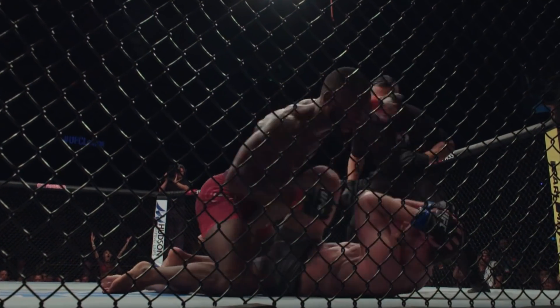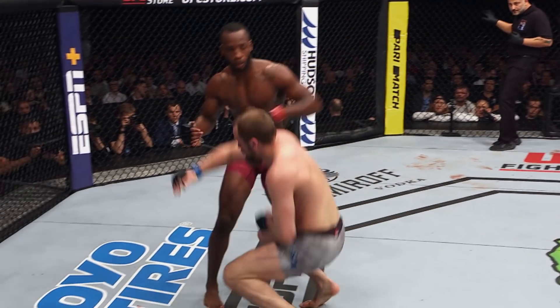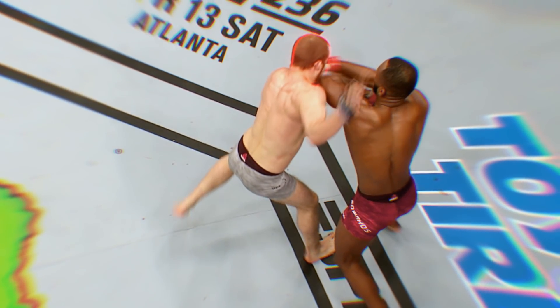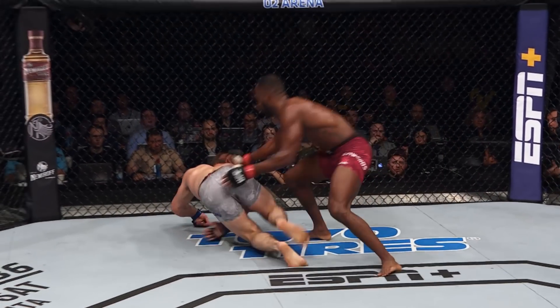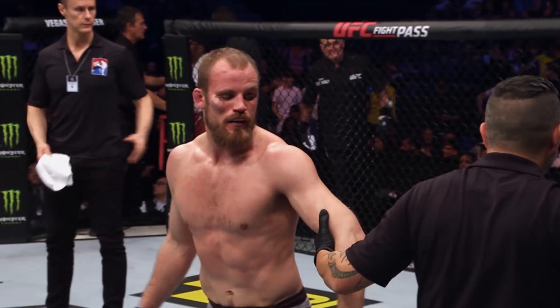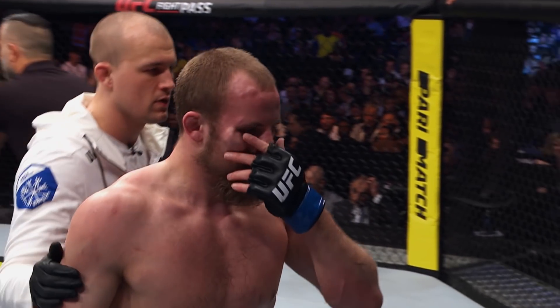Gooden goes down! Timing the elbow is the most important thing — it's all about using it while you're in the right range. I kept my elbow close to my body so he couldn't dig the underhook in, and then I landed my elbow. Oh, he's hurt! Look at the right eye of Gooden Nelson — that's a fracture for sure.